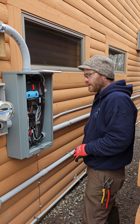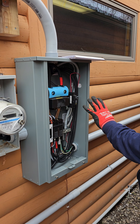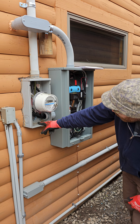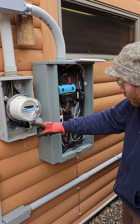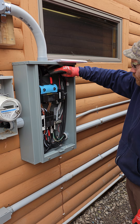Over on the transfer switch side, we've got the meter and a 200 amp transfer switch, so we had to rewire it. The panel used to be powered by a conduit going straight into the panel, but we had to rewire it from the meter to the top side of the transfer switch.